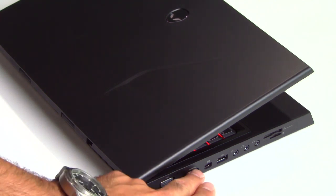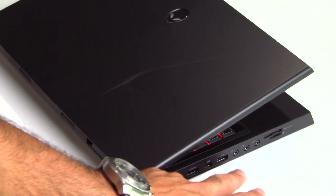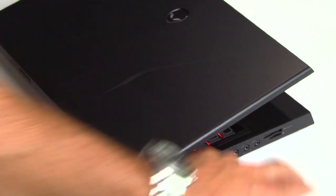On the left edge of the machine you've got a VGA output port, HDMI 1.4, mini DisplayPort, USB 2.0, microphone line in, and a pair of headphone jacks, as well as a 9-in-1 flash card reader.